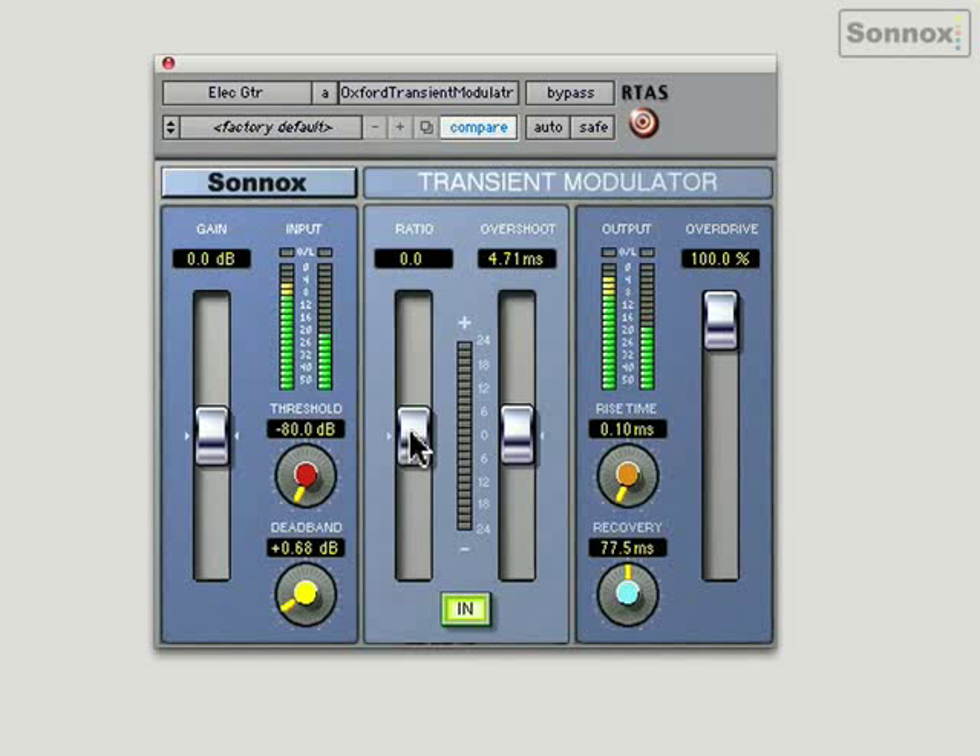I'll just solo it again — and without, and with. Really, really clicky. Switch it off. Really nice. Switch it off again — just lost its edge. Remember it's not louder, but it's just cutting through nicely. So, very, very cool. It can be used on basses as well, to give it some thump and pluck.